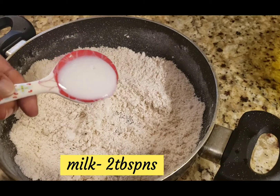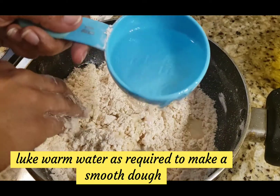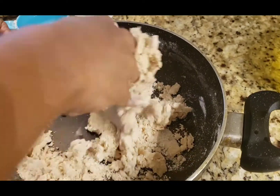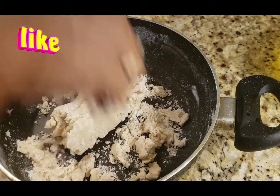We are going to mix everything together with 2 tbsp of milk. We are going to mix it in a little warm water and knead it into a soft dough.